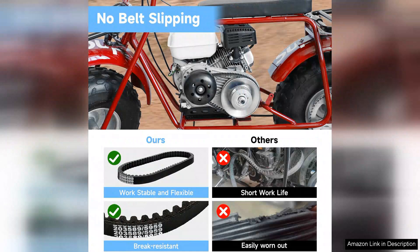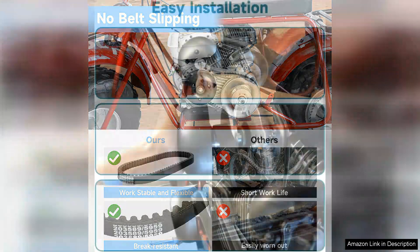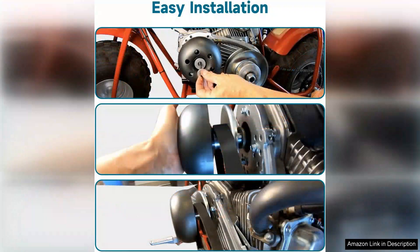I did experience a slight learning curve in adjusting the tension for optimal performance. However, after some trial and error, I found the right balance, and the results were worth it. The increased torque and improved speed made every ride exhilarating.